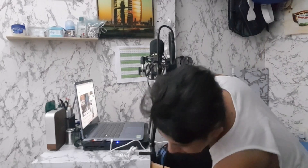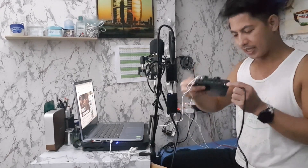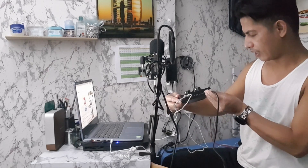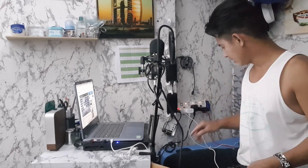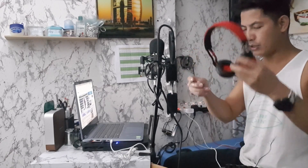Yung mic — pwede rin kayong gumamit ng normal na dynamic mic dito, pero ito itong condenser mic. Nandito siya sa condenser slot — next to dun sa dynamic. Pasok mo lang siya dyan. Tapos kailangan mo ng headphone — kailangan mo ng headphone para ma-monitor yung tunog.